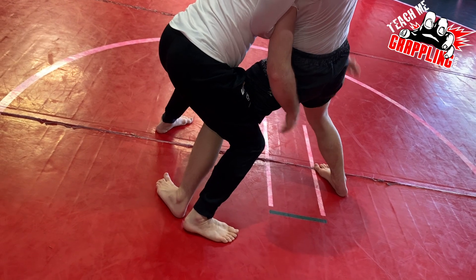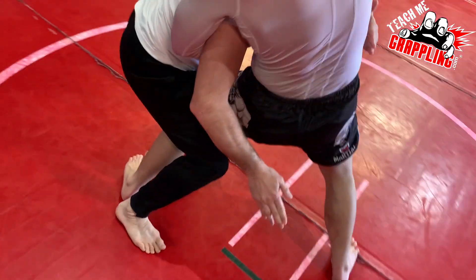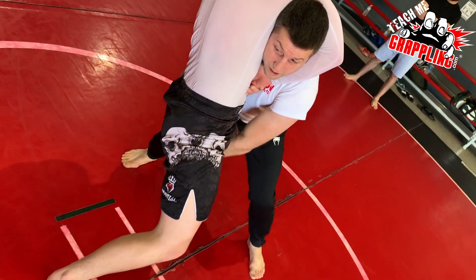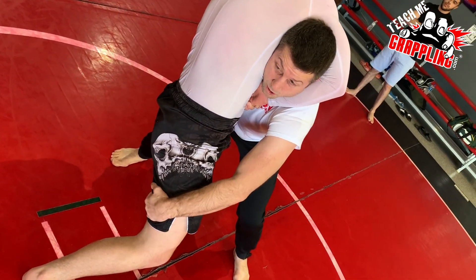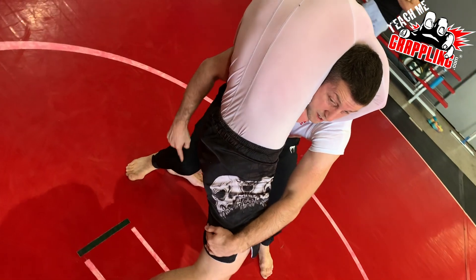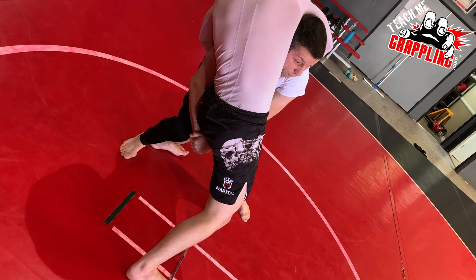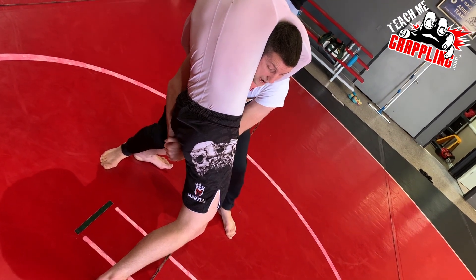Step behind the knee. Now I block him towards his back, sideways. I'm still on a double leg, I don't go to a single leg. Stay on the double because this knee's blocking this one, I want something to block that one. I don't want to do this — he might fall down but he also might continue to step back.